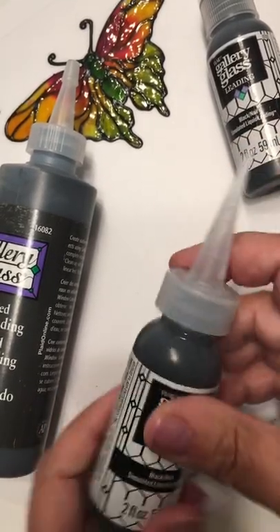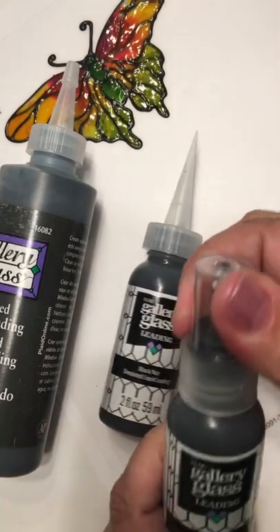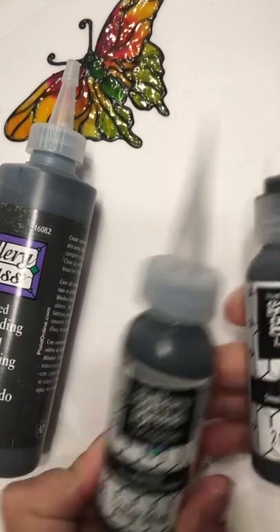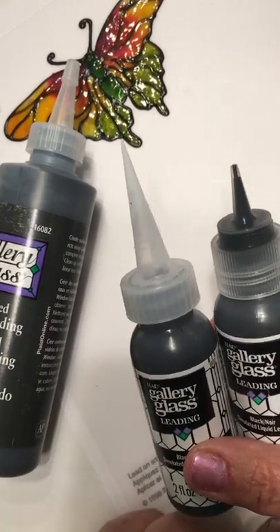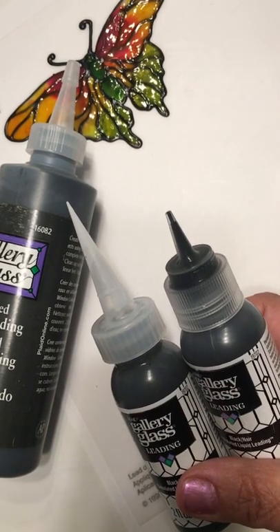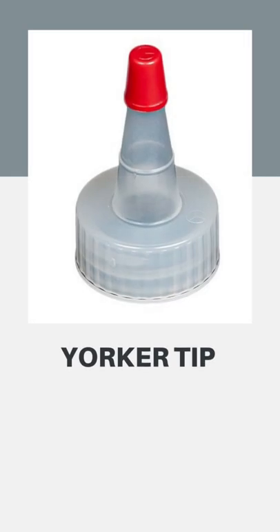So if you don't like the tip that comes on the new bottles, it's easy enough to simply replace it with the old-style tips if you have them. Keep your eye out for these on other products if you don't. I almost forgot to mention — you can also buy these tips or empty bottles containing these tips. They are called yorker tips, available from various places. Just do a search for 'bottle with yorker spout cap' or 'yorker tip' and you should find a number of options. These tips will last for years, so just having a couple on hand will be fine.